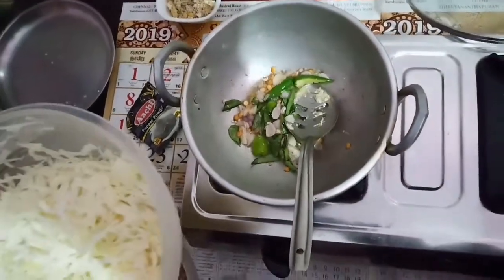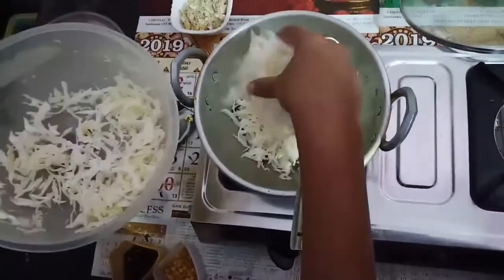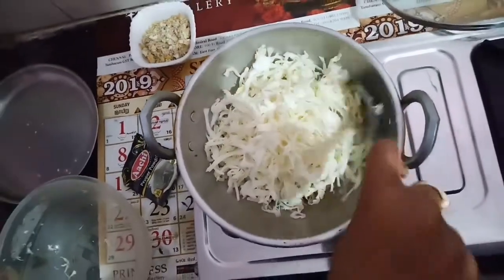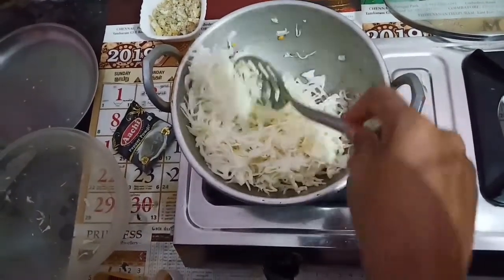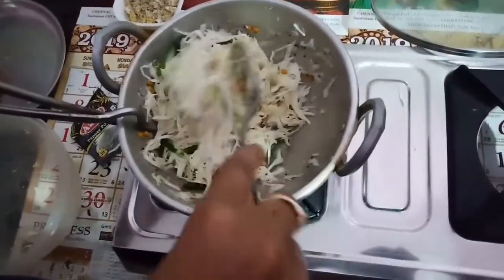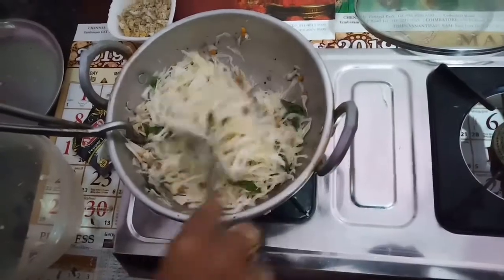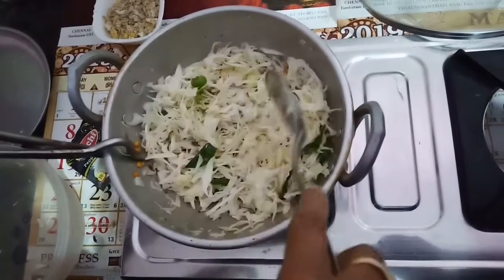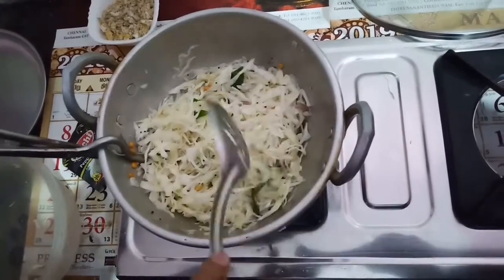Heat the oil in the pan. Fry in the oil. Close and fry in the oil.